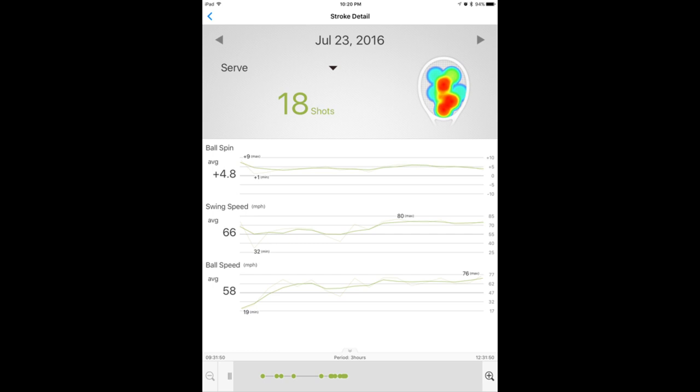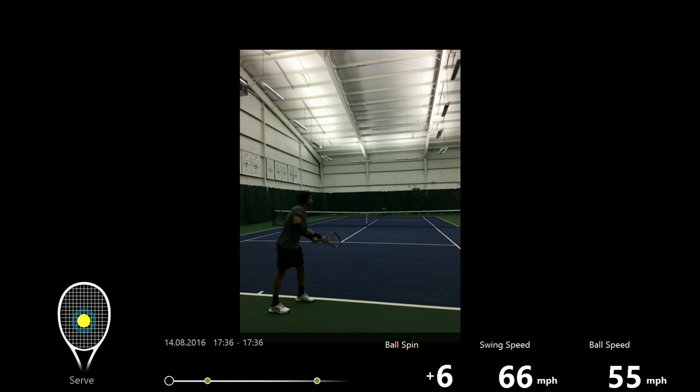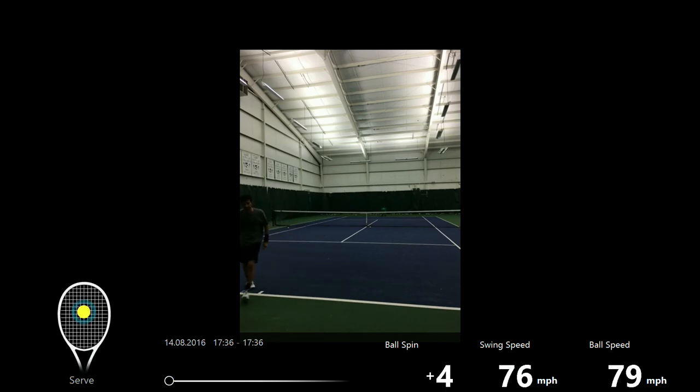John had actually measured his serve speed with a Sony Smart Sensor in a session before this particular video review. On July 23rd, 2016, he hit 18 serves and his average ball speed was 58 miles per hour. John then adjusted his grip as suggested and worked on improving his racket drop further — getting the tip of the racket a little bit lower and the racket aligned more along the right side of the body. Here are some serves John recorded on August 14th, 2016: 86 miles an hour, 76 miles an hour, and 79 miles an hour. So now you know how effective online training with a personalized video review can be.